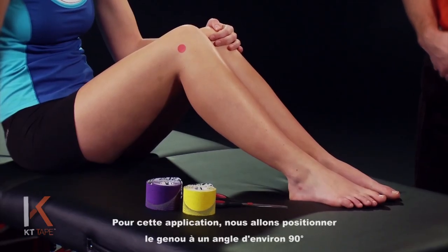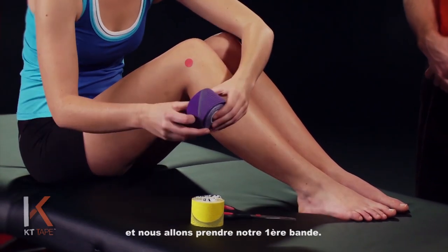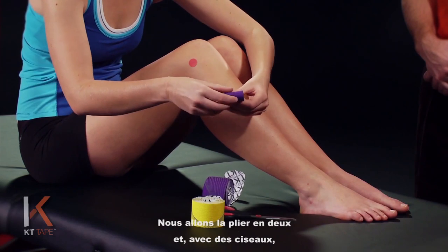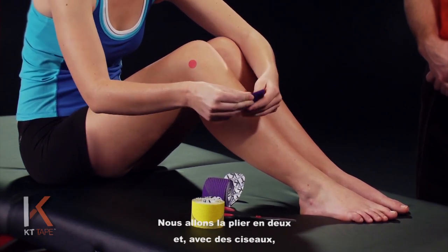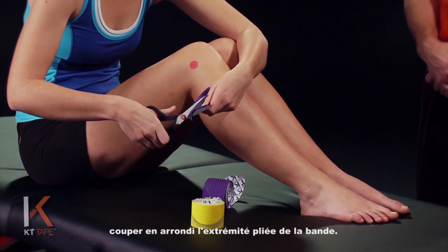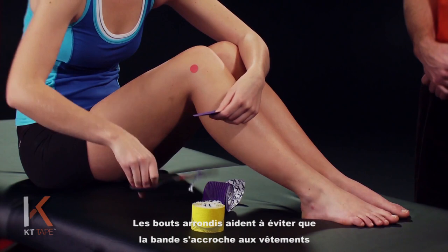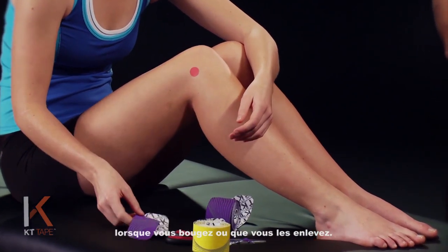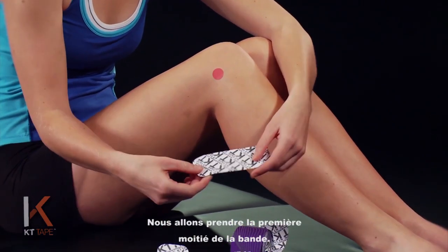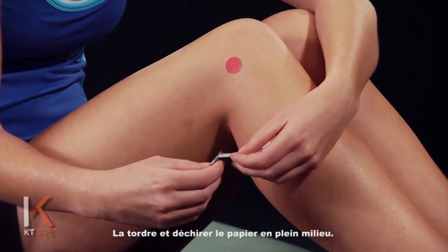For this application we're going to place the knee at about a 90 degree angle and take our first strip. With a pair of scissors we're going to cut rounded corners on the folded end of the tape. The rounded corners help prevent the tape from getting caught on clothing as you're moving or taking clothing on or off. We're going to twist and tear the paper right down the middle.